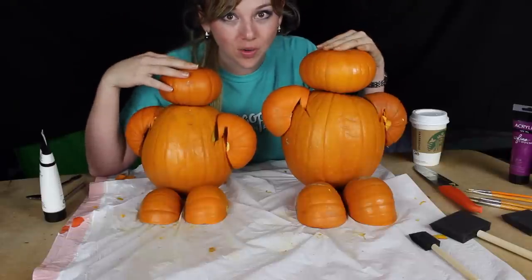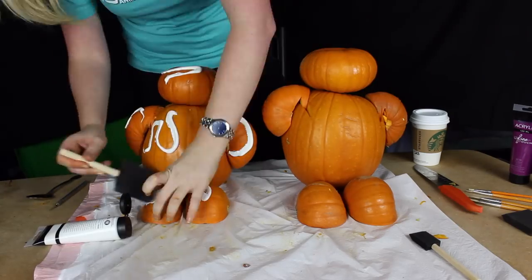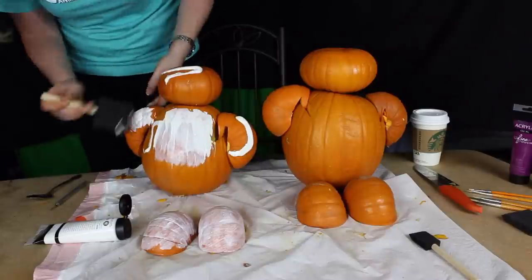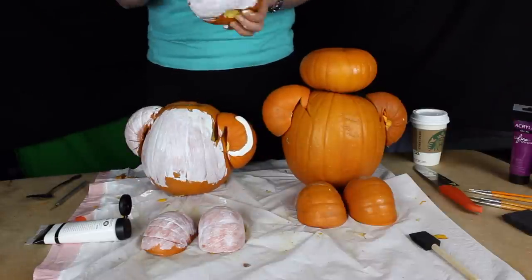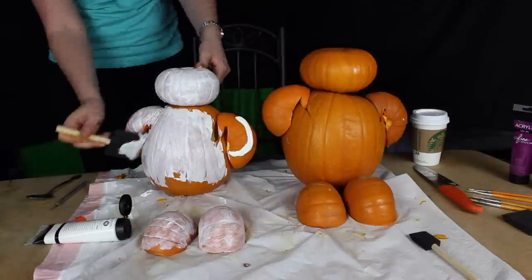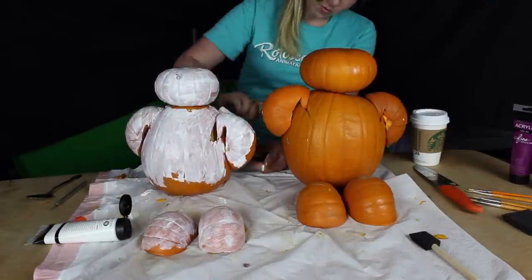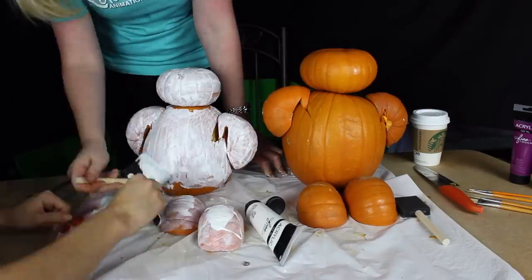We're just gonna start with the painting — starting with white. It's probably best to do two coats of white everywhere, because otherwise it's gonna be an orangey white. You want to make sure it's pure white, because that's what Baymax is. We'll start out with just the one coat.